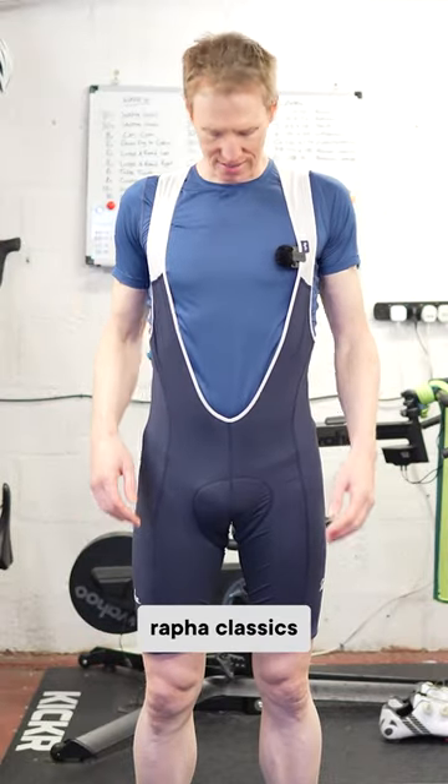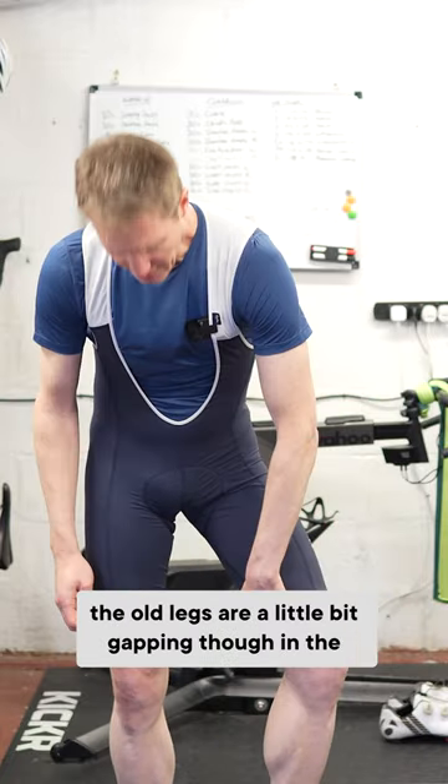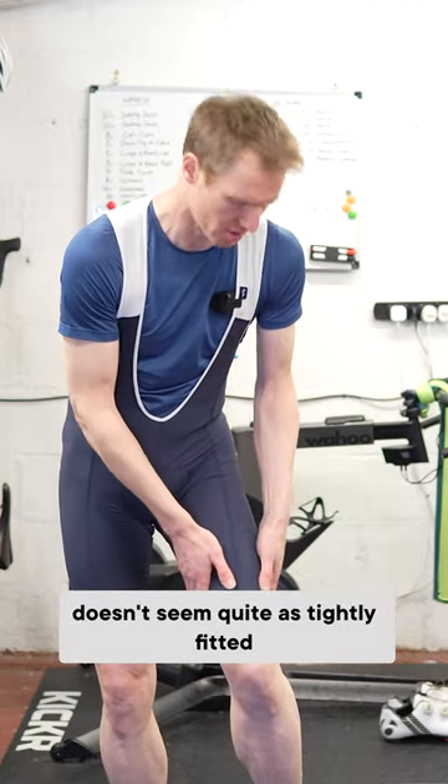Raffa Classics — my go-to bib short. I must have had these on the old legs. A little bit of gapping though in the grippers — it doesn't seem quite as tightly fitted.